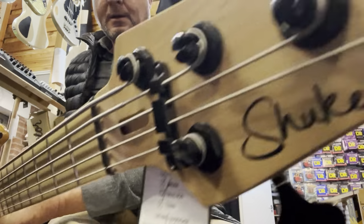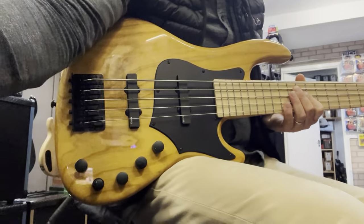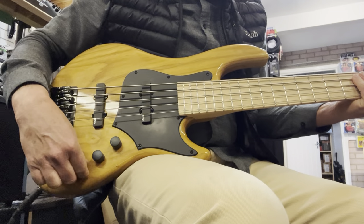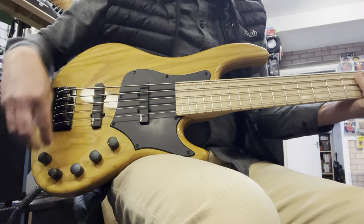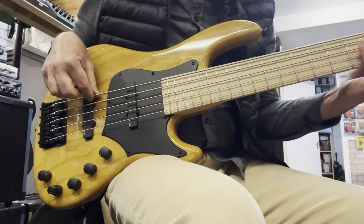It's got a three-band EQ with semi-parametric mid-range, so it's volume, pan, bass, mid cut/boost, and treble. When we run it nice and flat, it's a nice classic jazz bass sound.